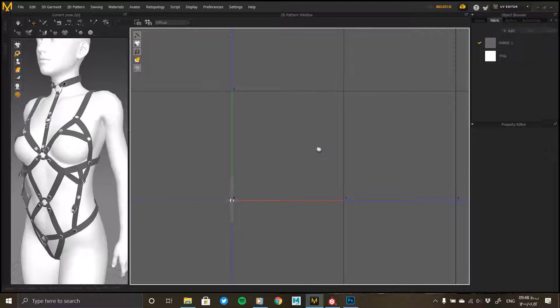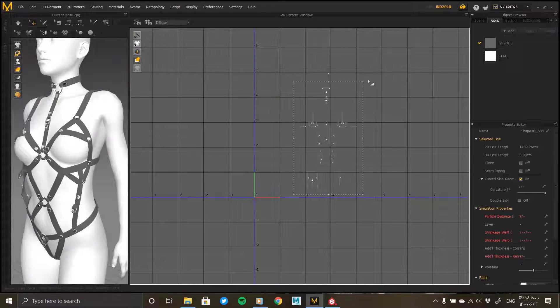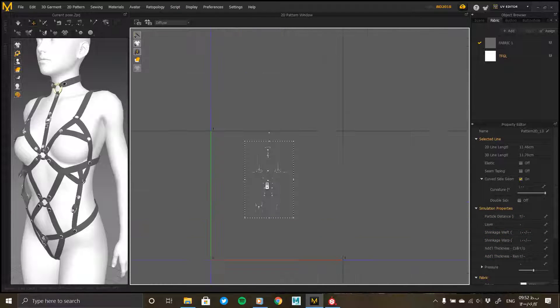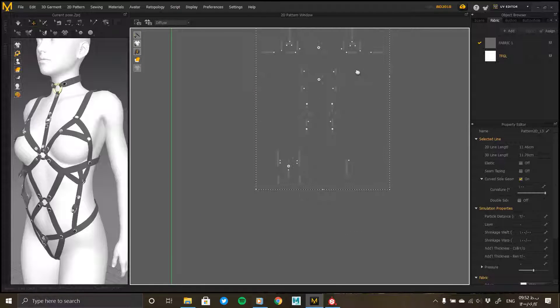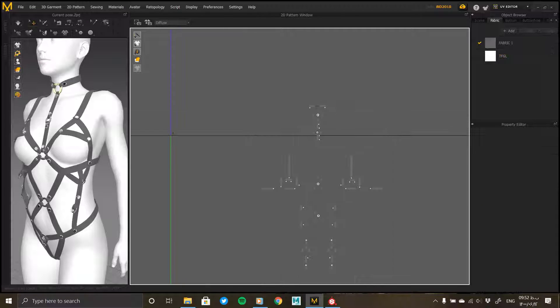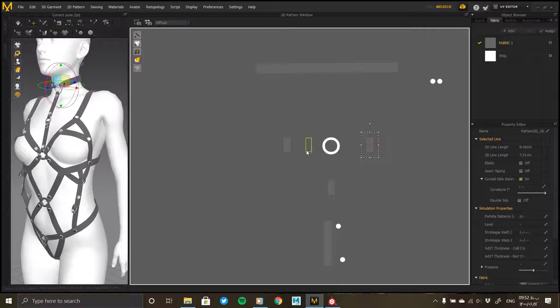Adjusting the UV is the most important thing we can do. We apply the material on the UV of the garment, so we need the output of our work to be unwrapped. We can use specialized unwrap software, but I'm doing it here in Marvelous Designer to keep things simple. At the top, change the toolbar to UV Editor to enter the unwrap toolbar. So far, no automatic unwrap tool has been added to this version of Marvelous Designer, so we have to manually place each of the clusters in UV.